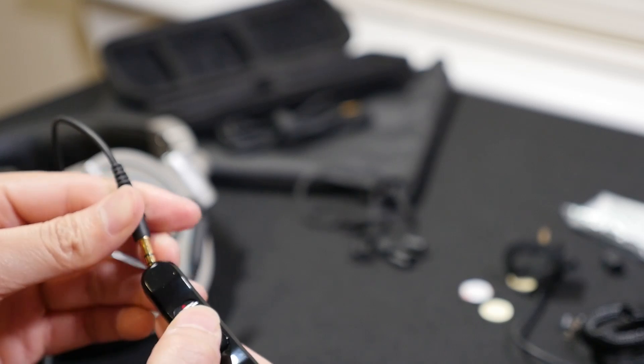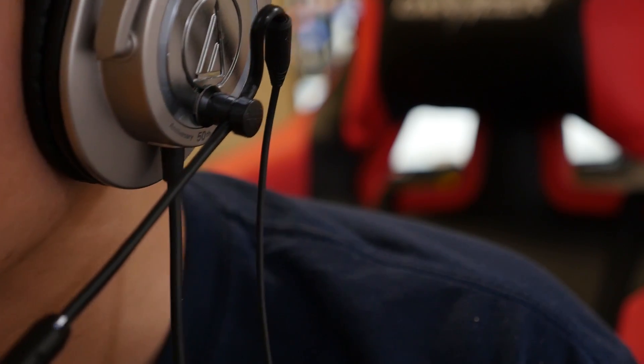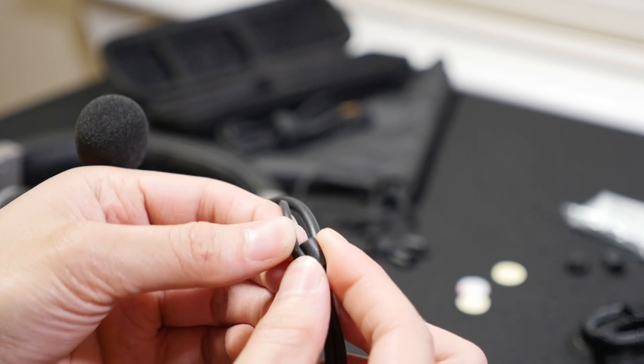This is really for people who already have headphones without a microphone, or if you have an expensive pair of headphones and you don't want to spend more money on a new headset — you can just buy this, attach it, and you're all set.